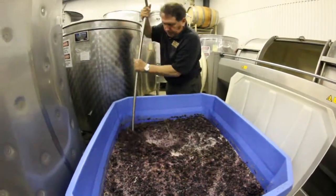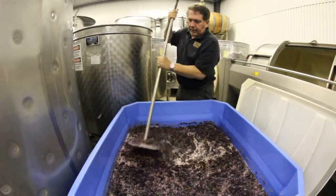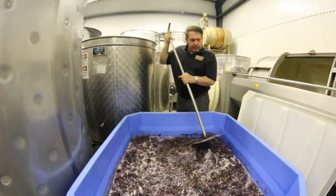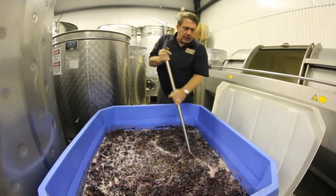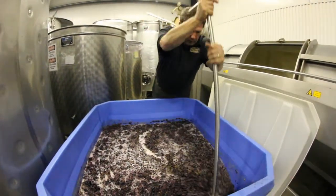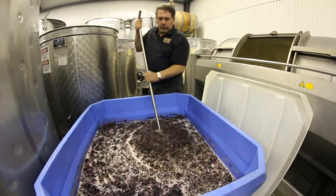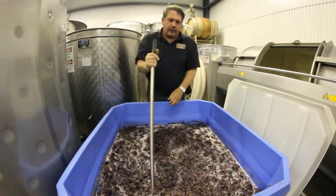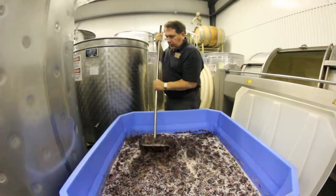We use this tool — it's called a punch down tool. If we're using a big tank we can do a pump over, where we take the liquid from a valve on the bottom of the tank and bring it up and over the top. But for a small batch like this we can do this punch down. All that foamy stuff is indicative of fermentation — it's carbon dioxide being released.